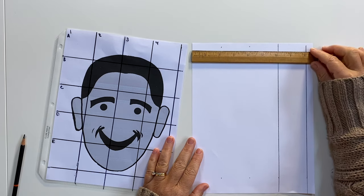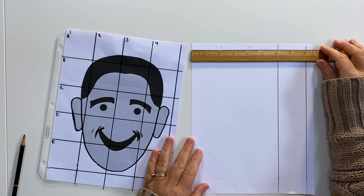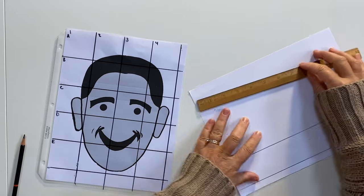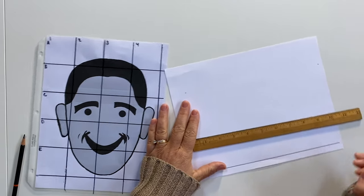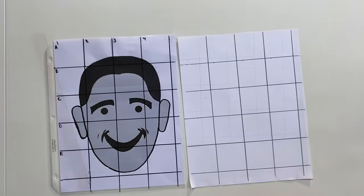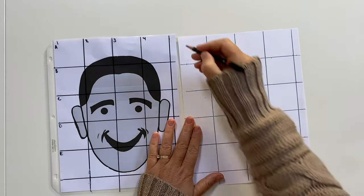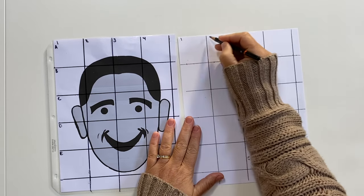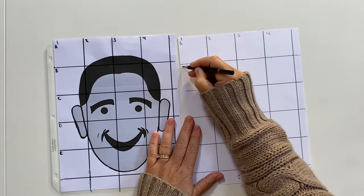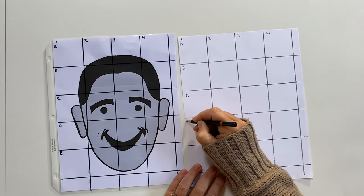When you lay your ruler down, you'll lay it across the top of the page and mark off two-inch blocks across this way, then mark off two-inch blocks going this way, and then you'll connect the lines. Now that we have our grid laid out, you can go ahead and number across the top: one, two, three, and four. Then down the side, the letters A, B, C, D, and E.